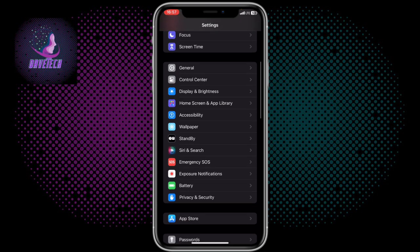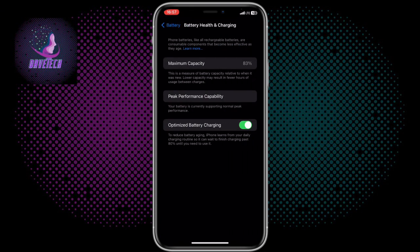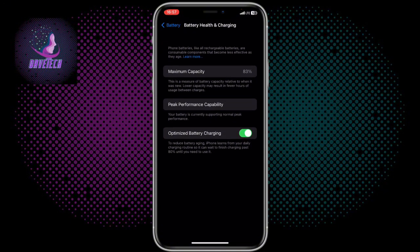All you have to do is go to your Settings, scroll down to where you have Battery, click on Battery, then go to Battery Health and Charging. On the battery screen you're going to see your battery capacity.